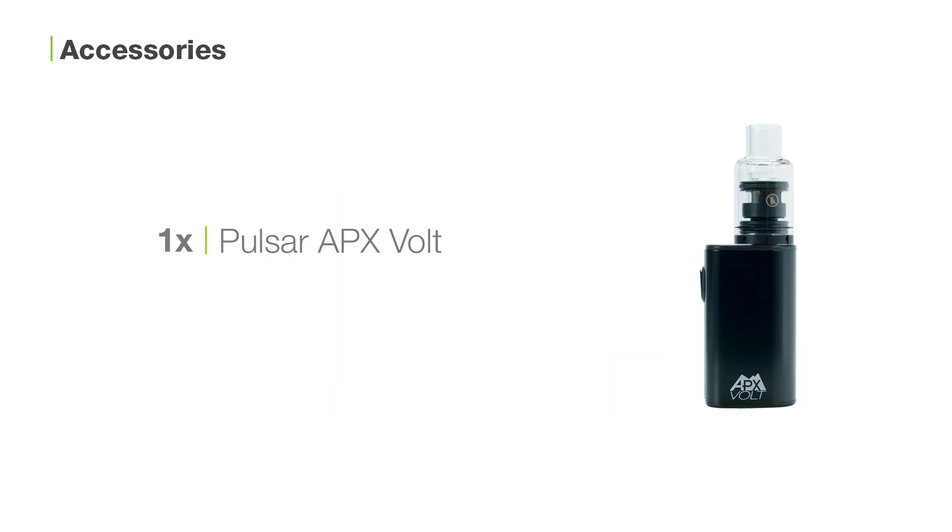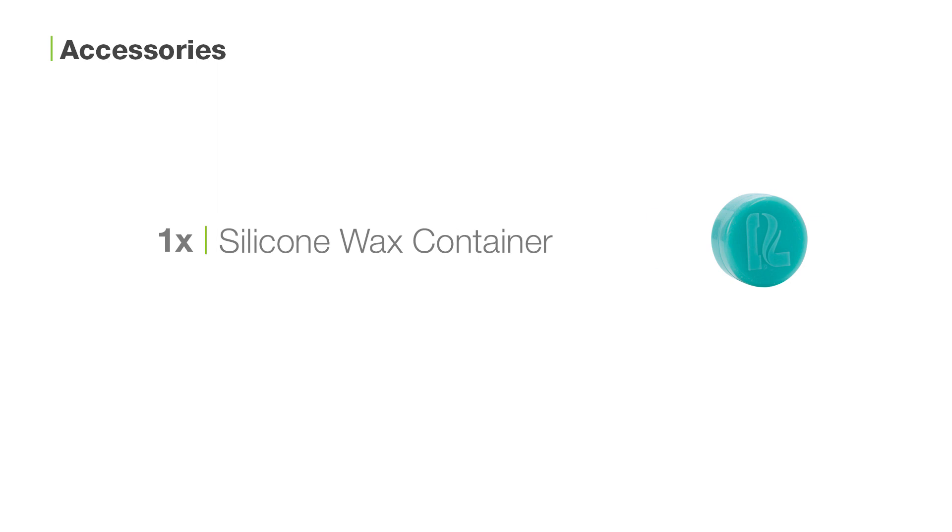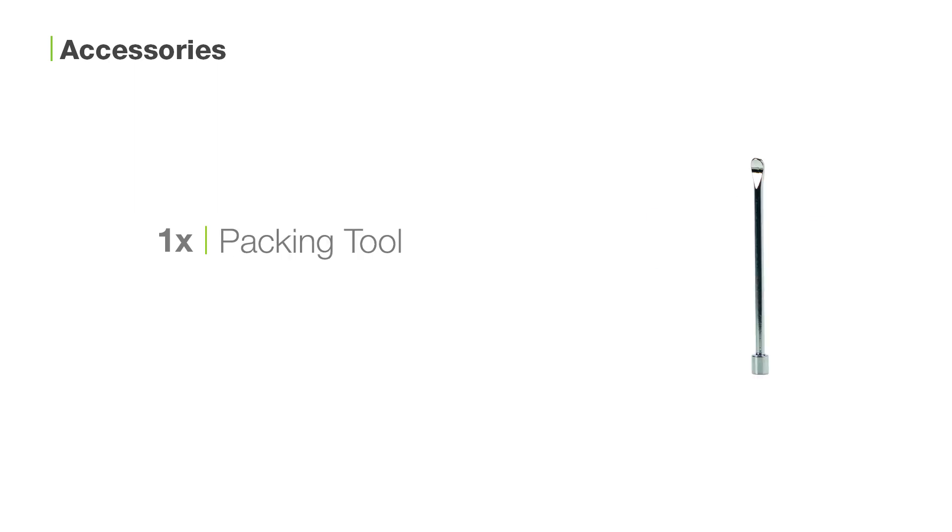Inside the box you'll find one Pulsar APX Volt, one USB charging cable, one silicone wax container, and one packing tool.